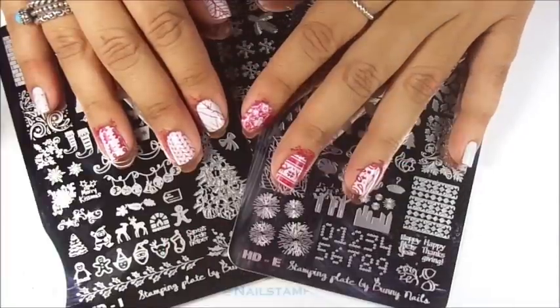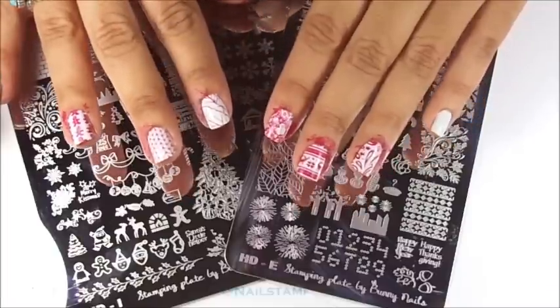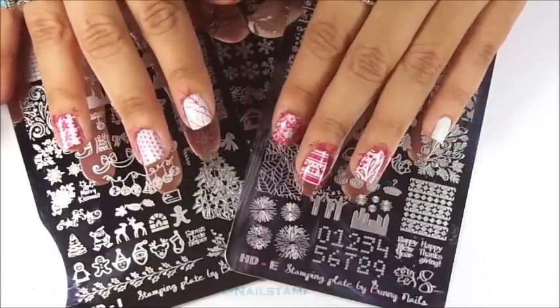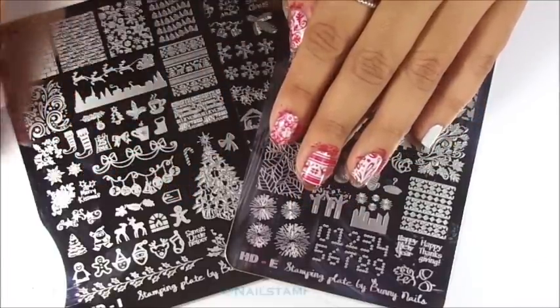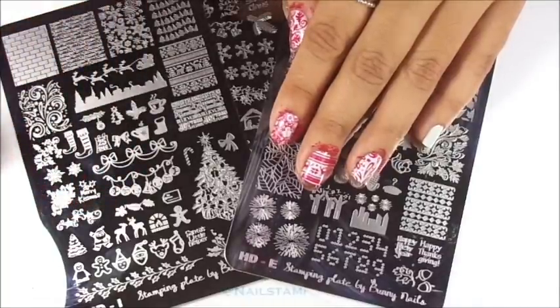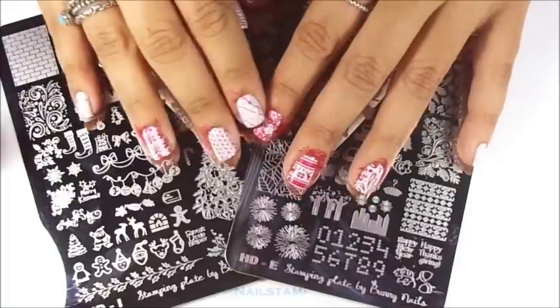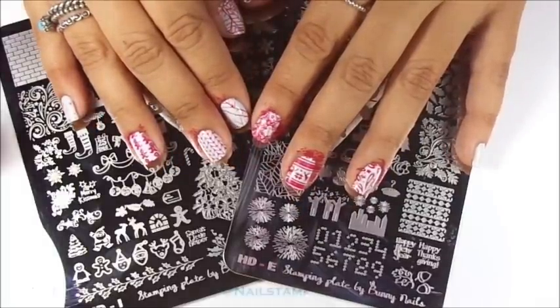I hope you guys enjoyed the video and the quick swatches. I really wanted to do these quick swatches for you guys so you can see for yourself how beautiful and well they stamp — that's why I decided to use regular nail polish. Let me know what you guys think in the comments section below, I would love to hear from you. Please take care, and happy stamping. Bye!